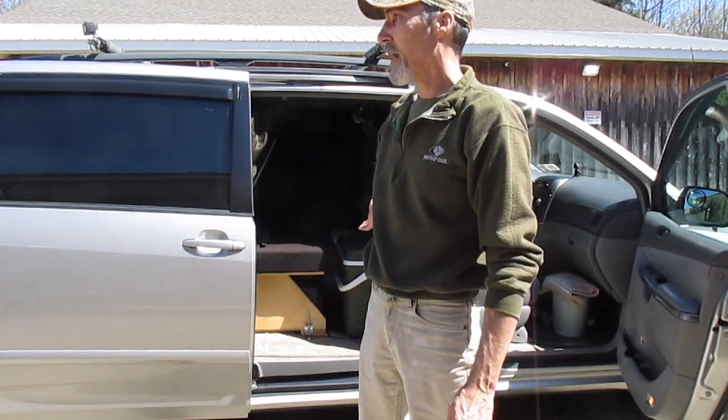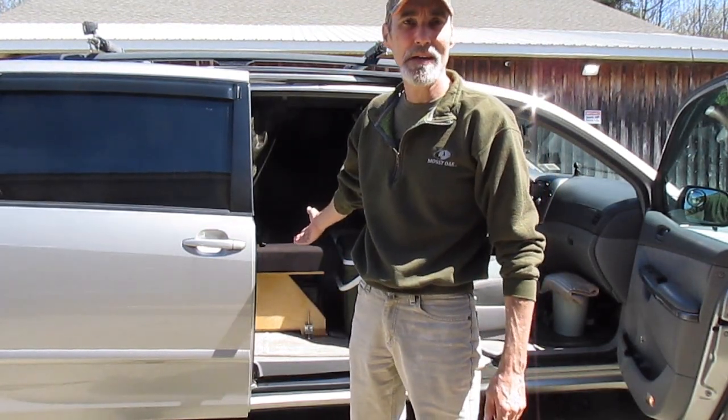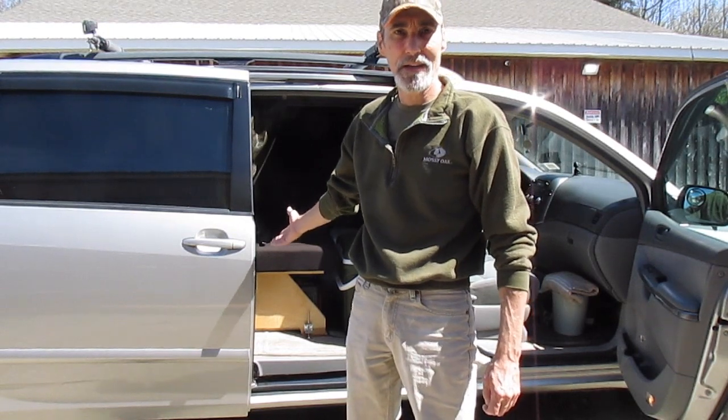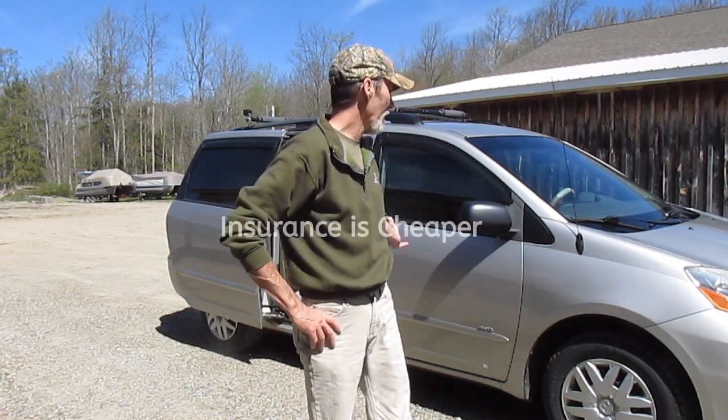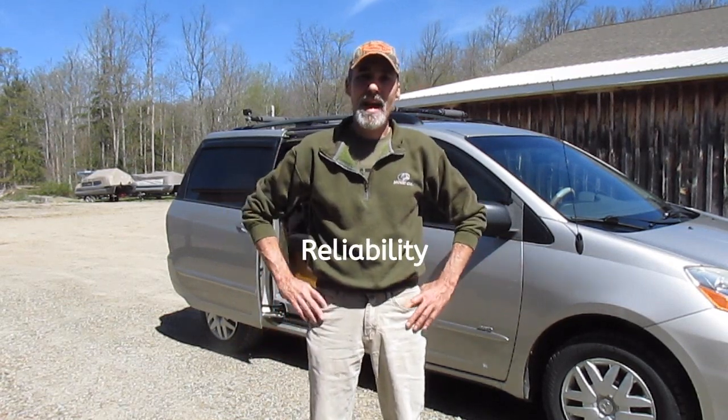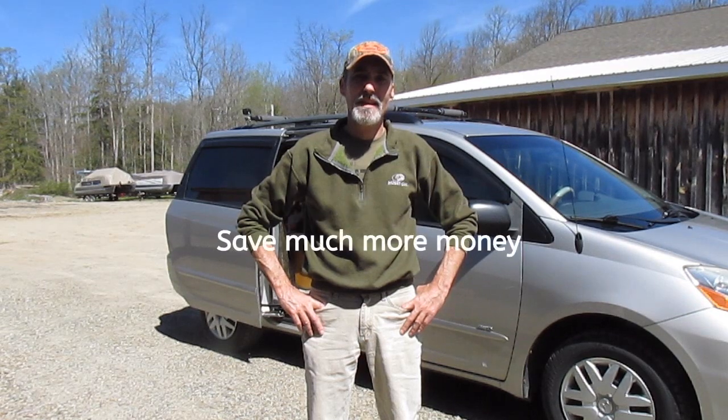In this video, I wanted to talk about why a van, in my opinion, is the way to go when camping. A minivan, in my opinion, is much better than an RV. They can be parked anywhere, better on gas, you don't need a specialized mechanic to work on it, and it's much cheaper.